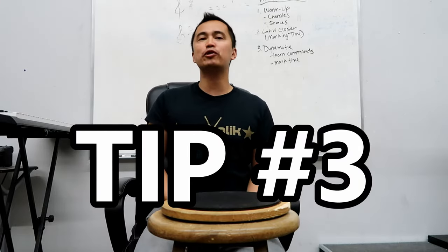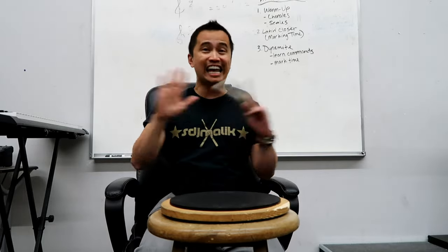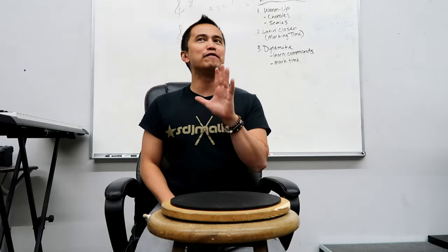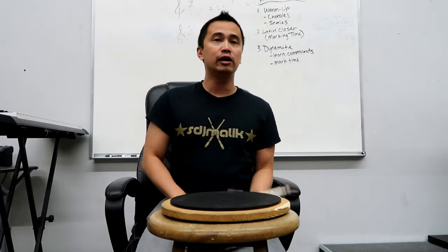My last tip, tip number three: while I am very confident in my ability to teach any drummer how to use traditional grip, at the end of the day I expect those drummers to eventually surpass me in skill level with traditional grip. I'm not gonna claim to be an expert — I'm a quad player after all. I understand the fundamentals and the basics enough to teach it to snare drummers, but because I'm not a snare drummer, if I teach you traditional grip, I expect you to completely surpass me in chops, dexterity, and execution that I'll simply never reach because I just don't practice traditional grip enough as a quad player.